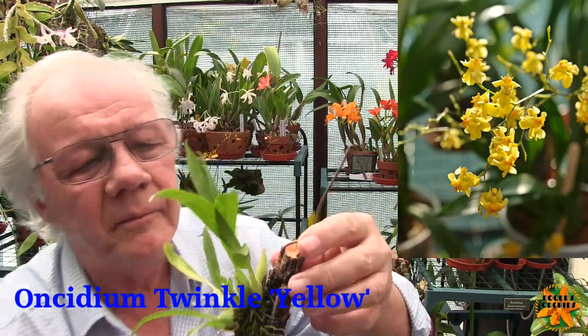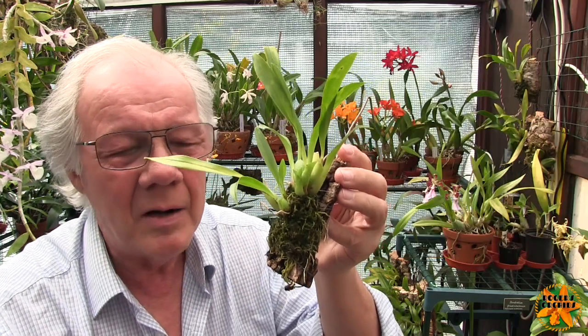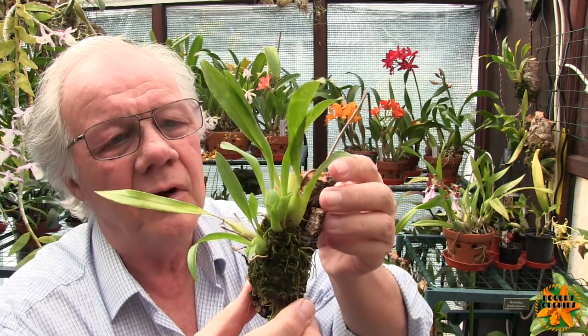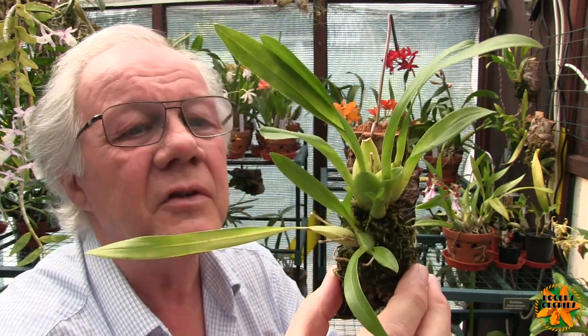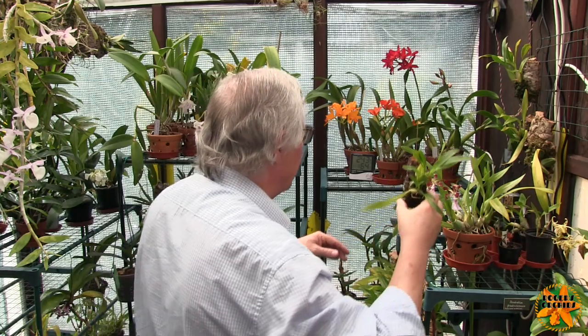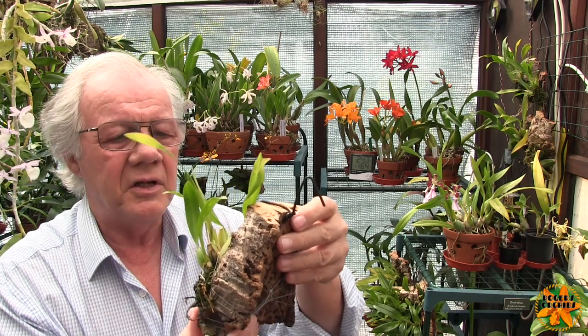Another twinkle — this was the little yellow one that had a couple of pieces fall off when I repotted it. What happened is when I repotted it I took a couple of pseudobulbs off that were starting to go brown, and the plant separated. I had two little tiny pieces that I decided to throw on the mount, and each one is producing a single new growth at the moment. The piece at the bottom has got a new growth here, the piece at the top's got one there. The yellow twinkle is the weaker of all of them — it just doesn't grow as strongly as some of the others.